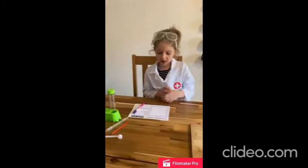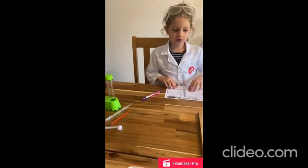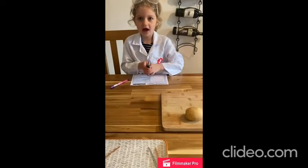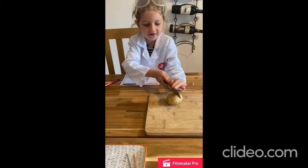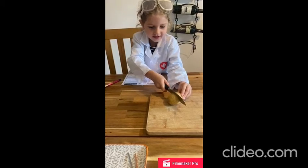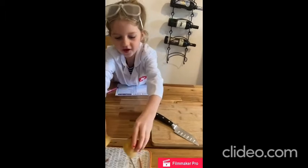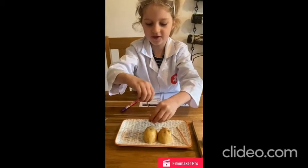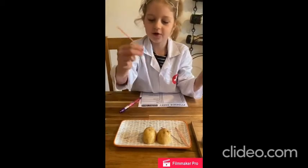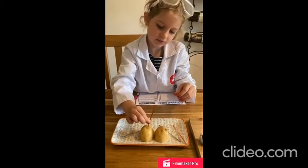I've got my evidence sheet — I started writing on it. So you need a knife and a potato. Then you're going to cut the potato really carefully, and then we're going to put it upside down.